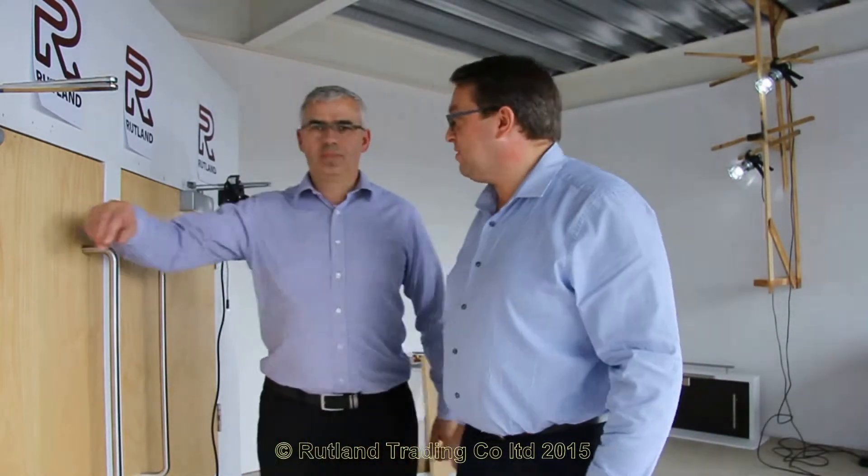Welcome to the Rutland Studio — a great place to be. This is where we train our staff and fit products, so the whole team are trained and have fitted products, which means you've got a great team of experts at the end of the phone that can help you with your challenges on site.